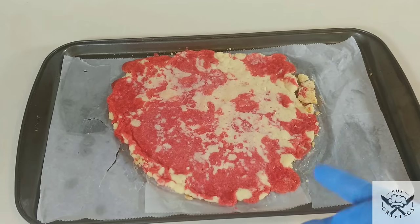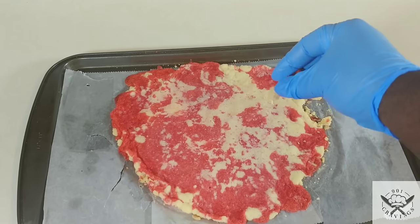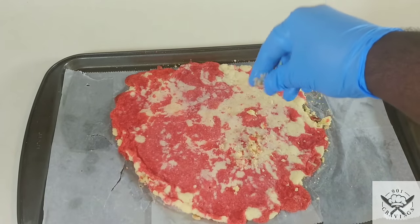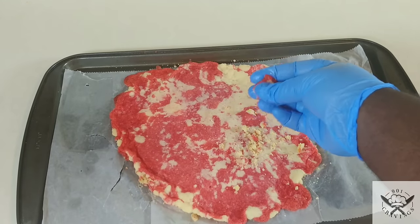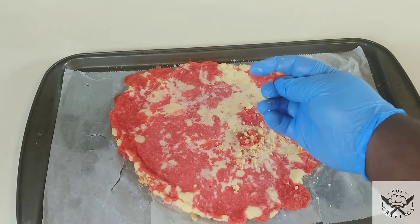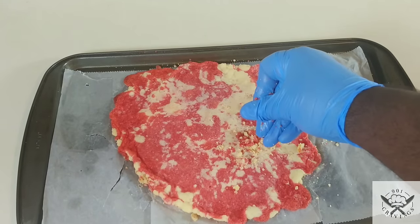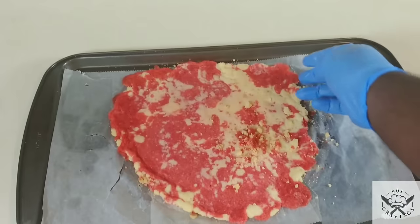Now that the crumble is out of the fridge, let me show you what I meant by letting it sit in the fridge. See how easily it crumbles now? By sitting it in the fridge, you allow the butters to fully stiffen and dry up, so that when you cause friction from processing it, it won't be moist and mushy as it breaks up.